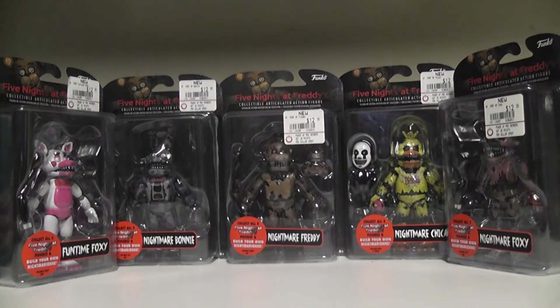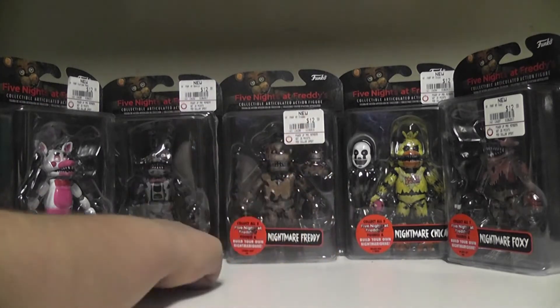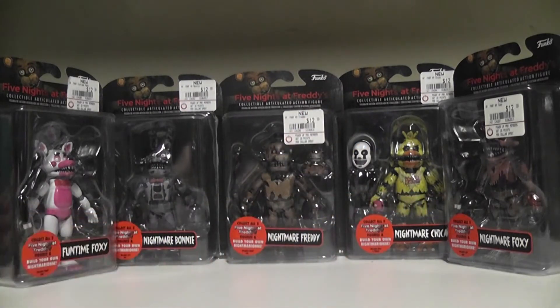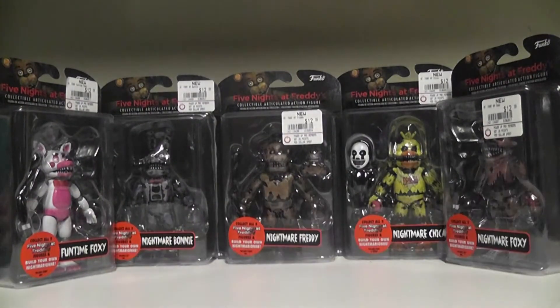We finally found them - we got all of them right here. We got new characters such as the Nightmares like Nightmare Freddy, Nightmare Bonnie, Nightmare Chica, Nightmare Foxy. And we got a new character who's not a nightmare, but a Foxy! It's going to be a very, very special review and we're all very excited. So let's look at them individually, open them up and take a look.